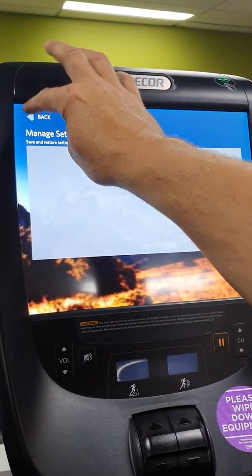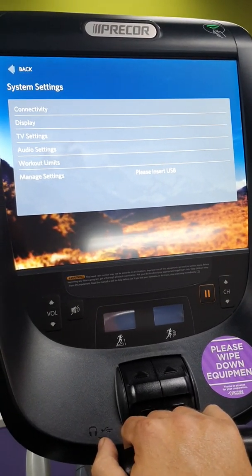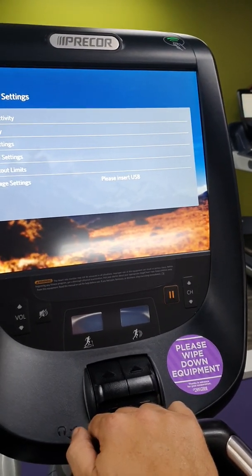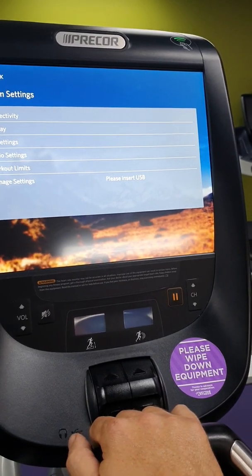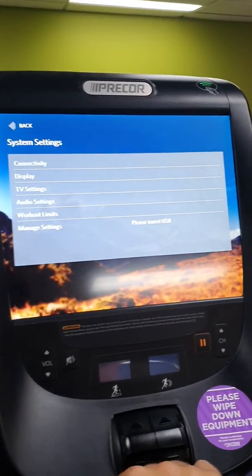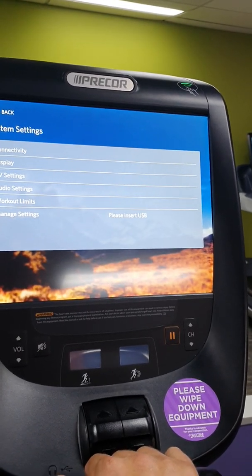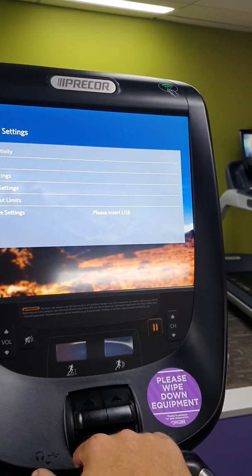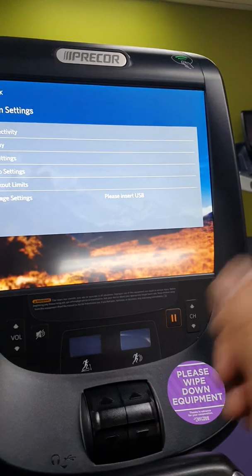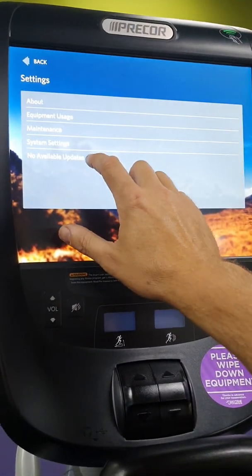The USB settings are also here. There are some extra settings that your technician can access in the back end, but those are held for service technicians. If you're trying to fault-find and it won't work using the 5651565 code, you'll need to call your local service technician — they can do extra settings for connectivity to the internet or for more advanced fault finding.